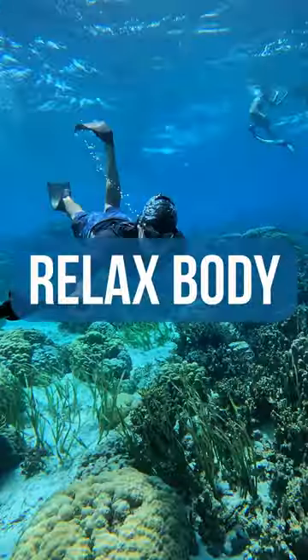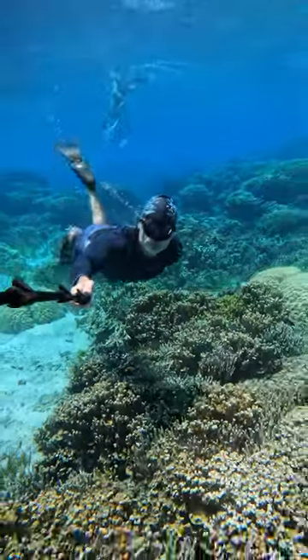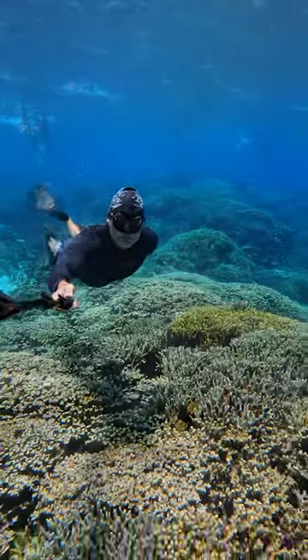Tip number 3: Relax your body, do not tense up. I know that's easier said than done, but you have to find a way to become comfortable underwater and hold your breath. Accept the situation, accept that for now you cannot breathe yet. Relax, relax even more.